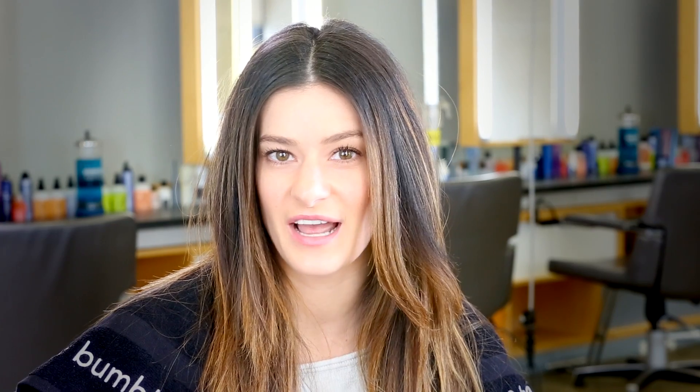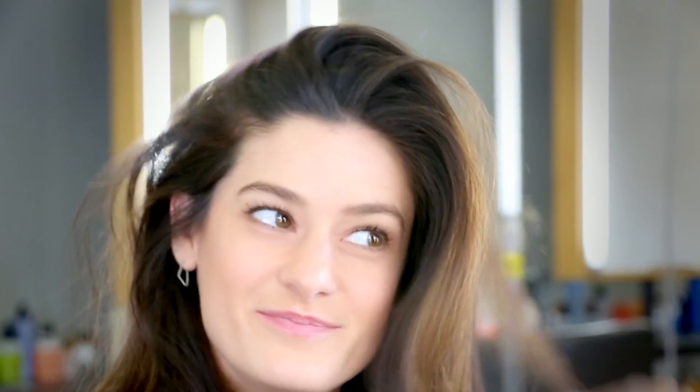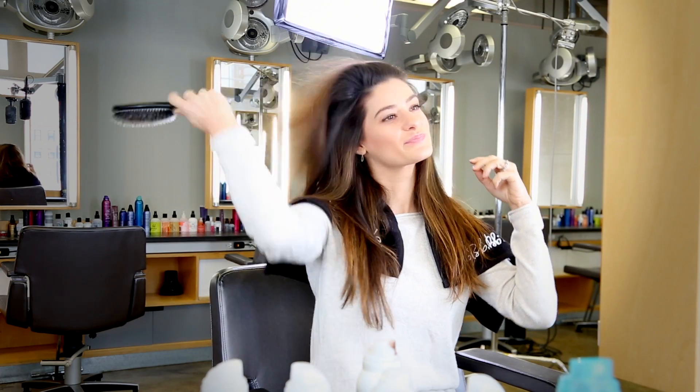I've just applied the product. Now I want to give it a few seconds to let it dry, or I can use a blow dryer to speed up drying time. I'm brushing through my hair to distribute the product evenly and to remove any excess.